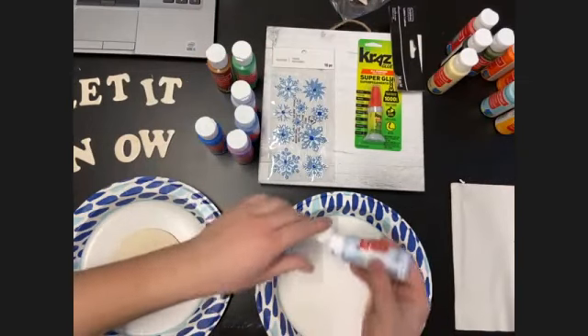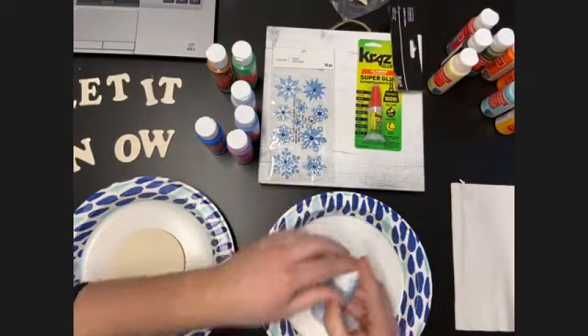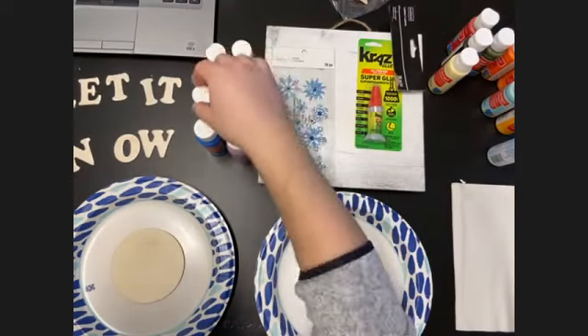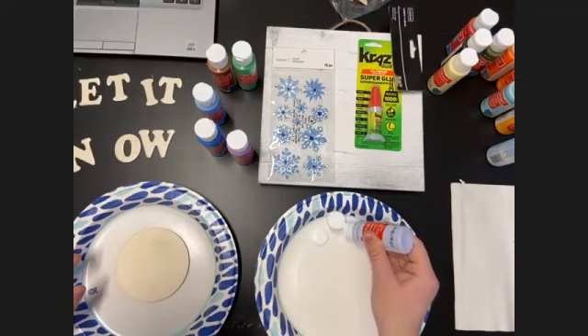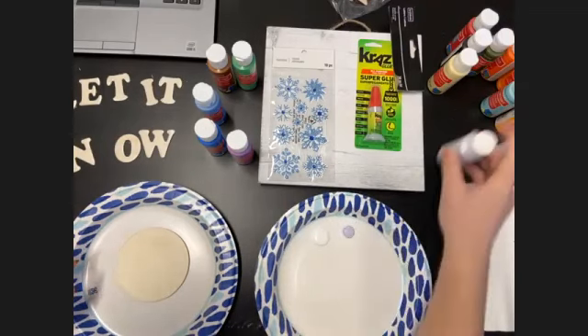One thing I do almost every time that I always tell myself I'm not going to do next time is use too much paint. I always think I need a big puddle to start painting, but this is a very small circle and you don't really need that much paint to cover the whole thing, especially if you're just doing shading for part of it.